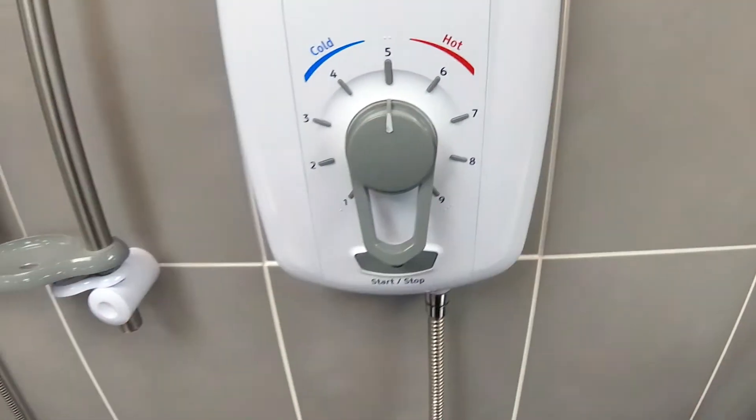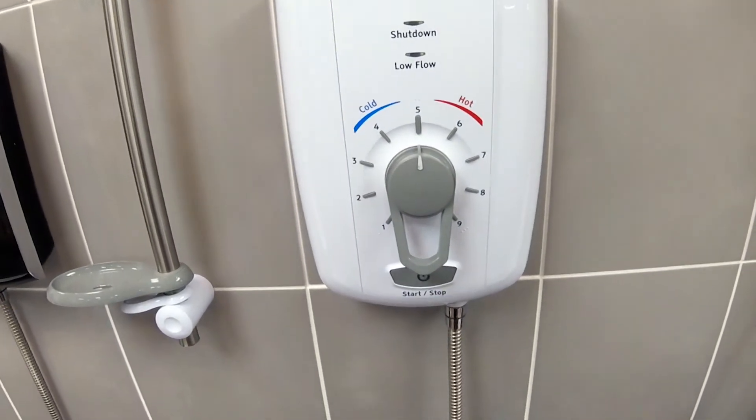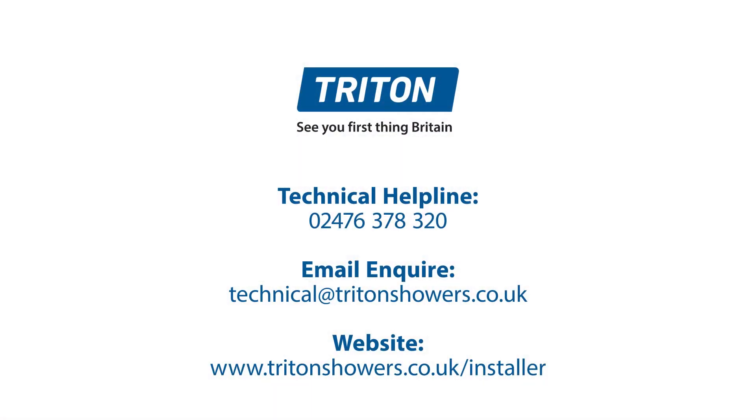That now ends the tutorial. If you'd like to know more about the Triton Omnicare Thermostatic Electric Shower or any other shower in the Triton range, please go to the Triton website or the Triton YouTube channel.